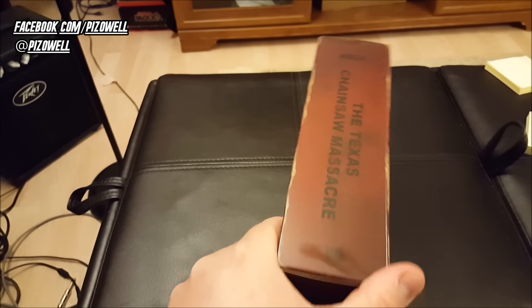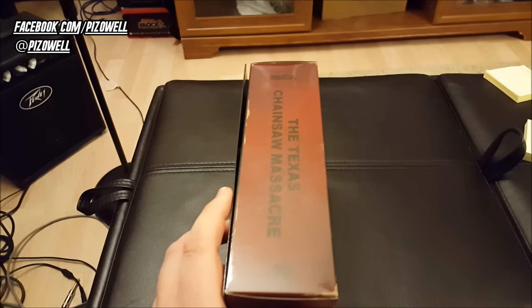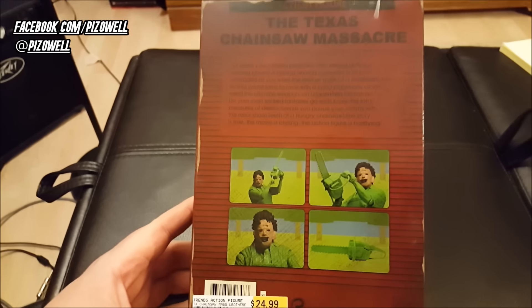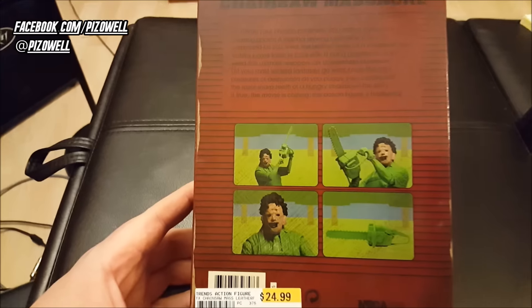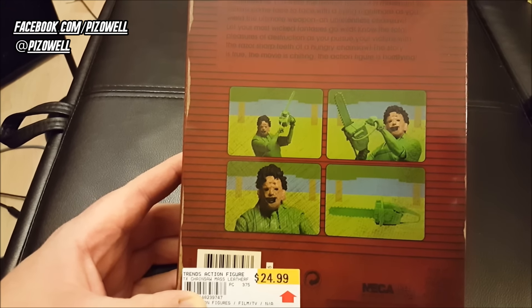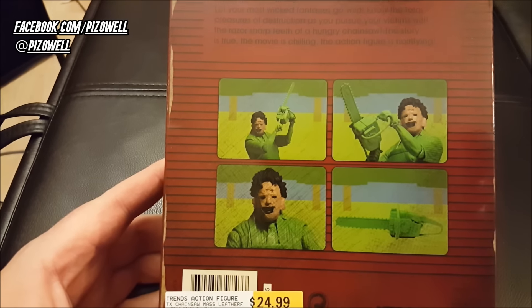Here is the side — Texas Chainsaw Massacre — nothing on the bottom. The other side. Here's the back of the box, a little preview of what Leatherface looks like. In the video game, he is entirely green except for a brown face. Even the chainsaw is green, and that's what the backdrop in the video game looks like as well.